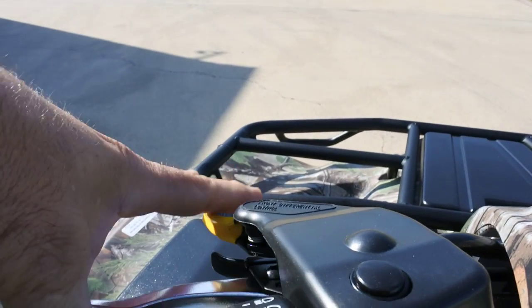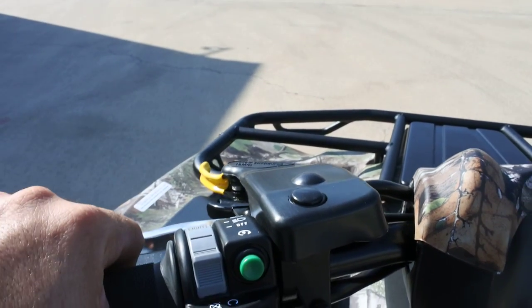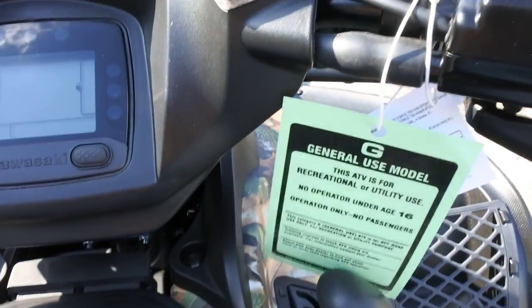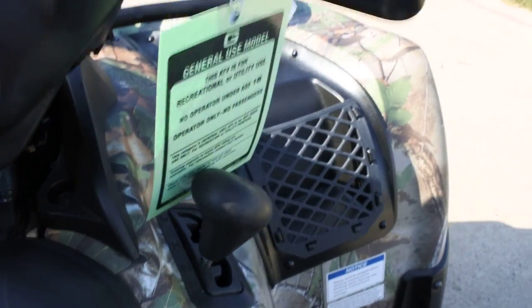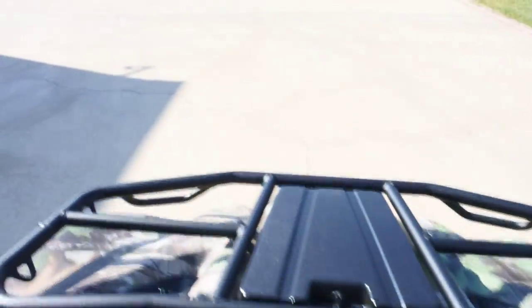This yellow lever here allows you to lock the front differential. This has Kawasaki's variable front differential control — a pretty cool feature that works really nice and lets you set the amount of lock on that front differential. It's an automatic transmission, and here's your gear selector; you just move it through the gate to the gear that you want. There's another little pocket right there.